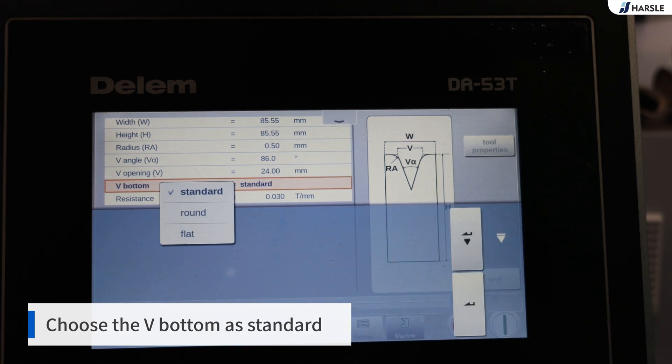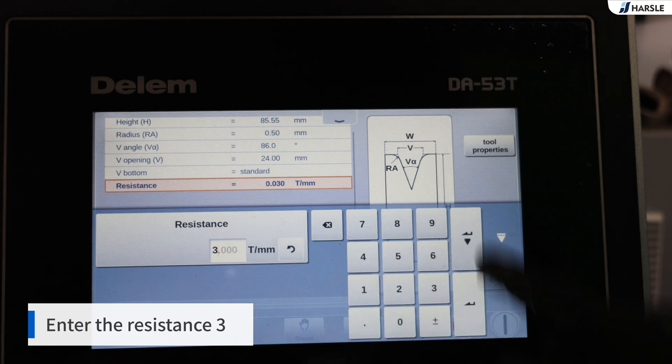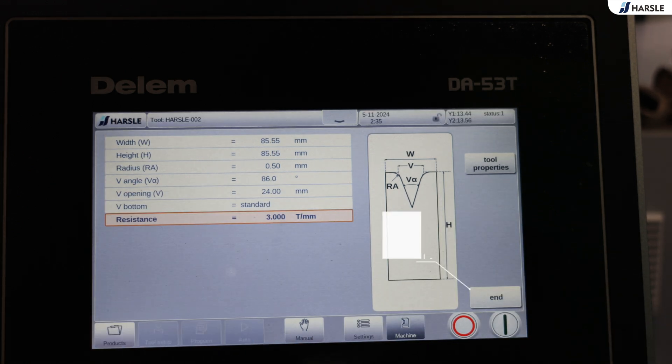Choose the V bottom as standard. Enter the resistance: 3. Click end.